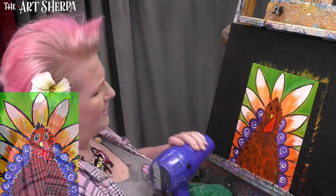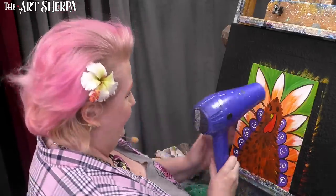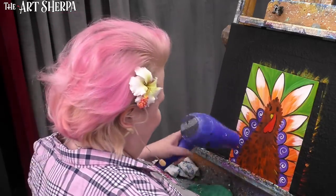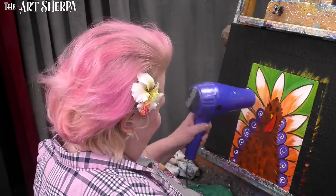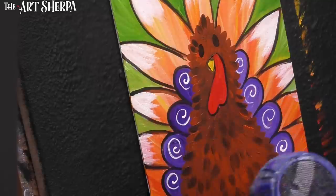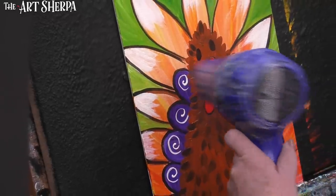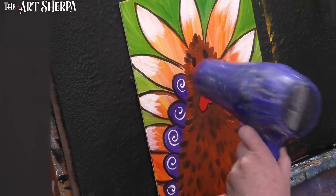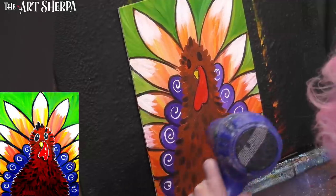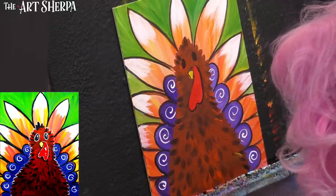For the next part, definitely dry your painting so that your white paint goes over everything and doesn't pick up the color underneath. You don't want it to drag the paint as you're doing the next layer. Just make sure that's nice and thoroughly dry — it'll make everything easier. When you put the little white line in and all that kind of detail, it'll make it easier.